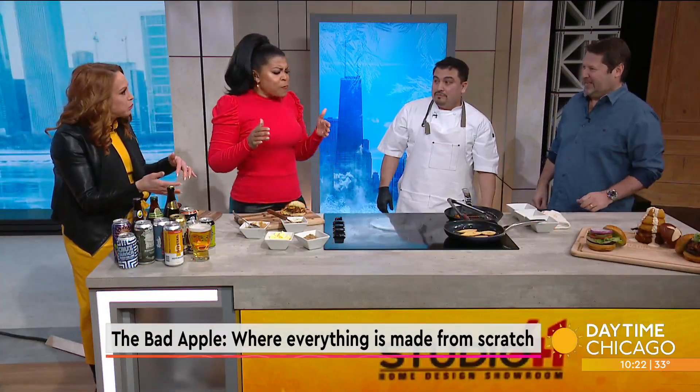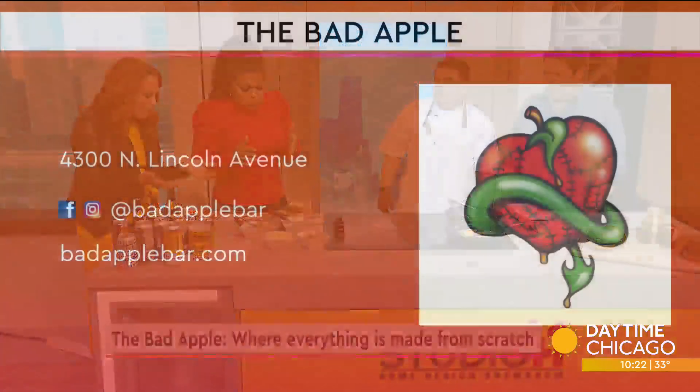I like the jam. Elvis had something going there. Thank you all for joining us — The Bad Apple is on Lincoln Avenue in North Center. The website is badapplebar.com. It's hard to talk with peanut butter! Thanks, guys.